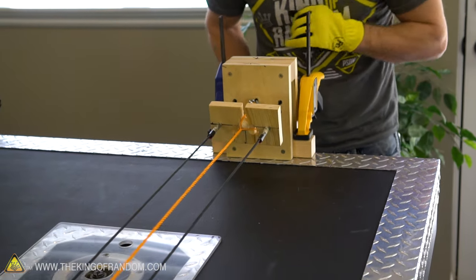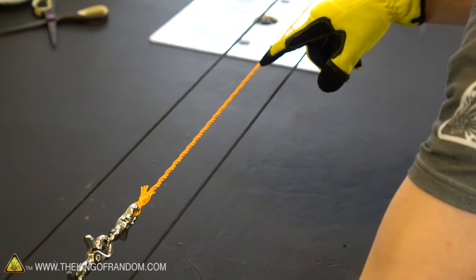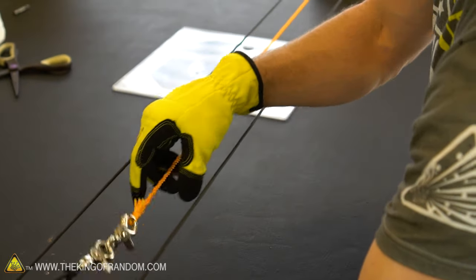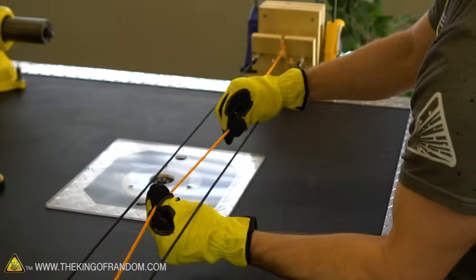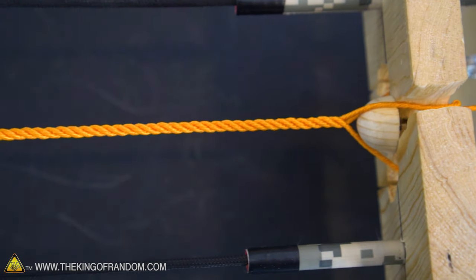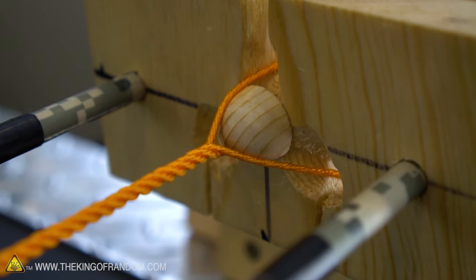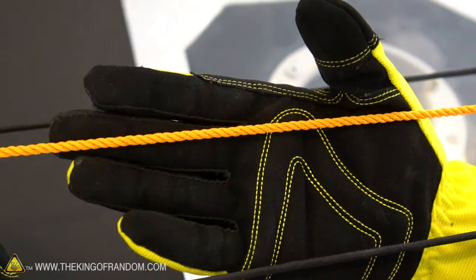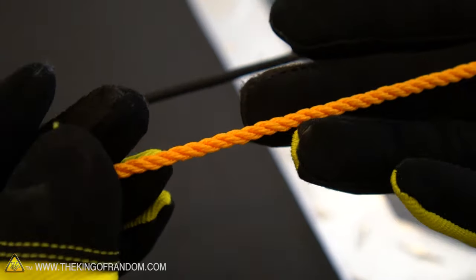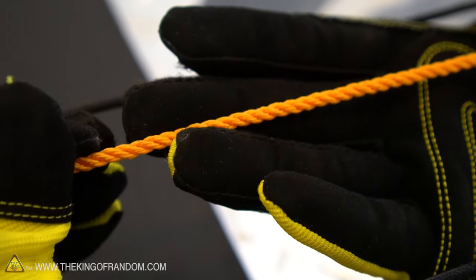And stop — there we go! Look at that. Now watch what happens if I release a little bit of tension on the line — all that tension that was trapped in there comes right out, and now look at our rope. Oh my goodness, that is professional! I think our little bumper on the back made a huge difference. Does that not look like a professional piece of cordage? That is absolutely gorgeous — a nice piece of three-strand rope made out of twisted mason line, and I bet this stuff is really really strong.